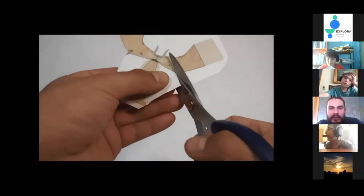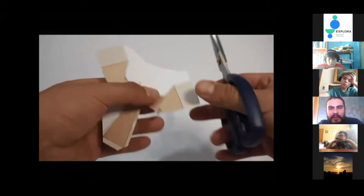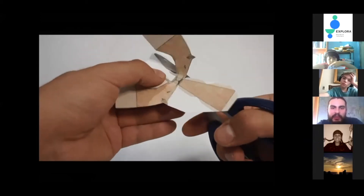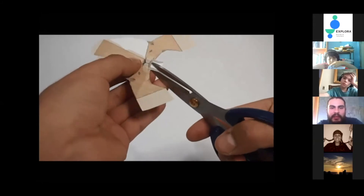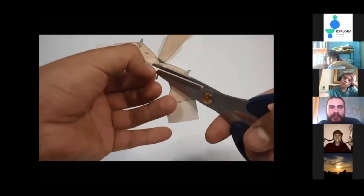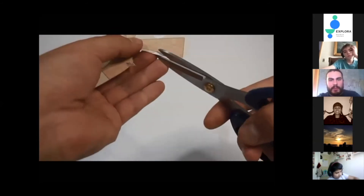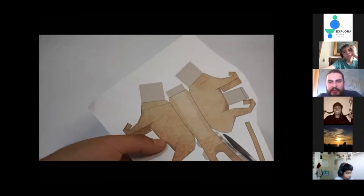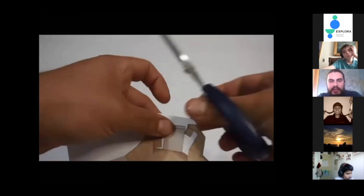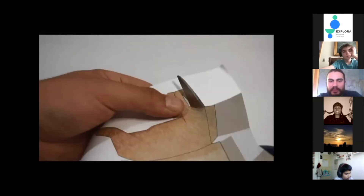Con cuidado con la lengüeta, porque va a dar el ancho de la cabeza y para que después quede bien pegado. Hay que tener cuidado con la orejita y con la base de la cabeza del smilodon. Por supuesto, hay que tener mucho cuidado con los colmillos, que es lo más característico de este animal. Intuitivamente ya se comprende que esto se puede doblar y plegar para armar una cabecita. Siempre cortar los espacios en blanco. La base del smilodon sería muy similar a la de un león o un puma, aunque el smilodon era un poco más robusto, más fornido.